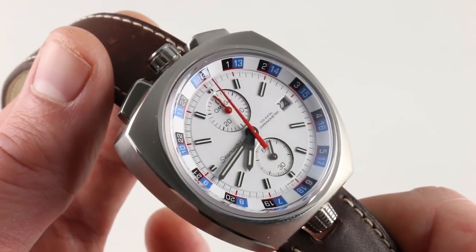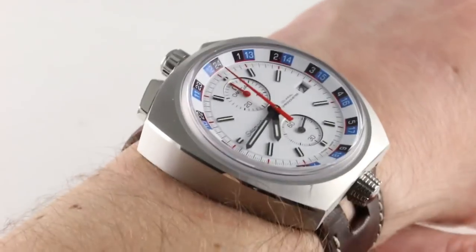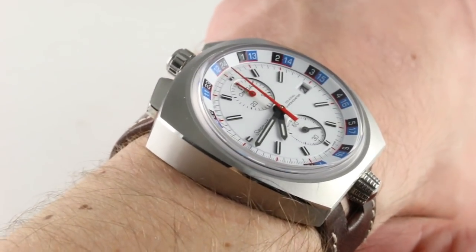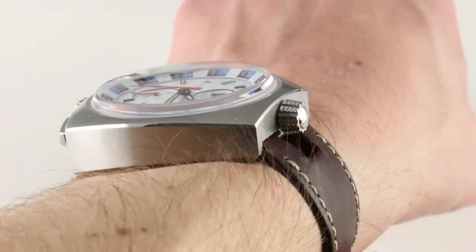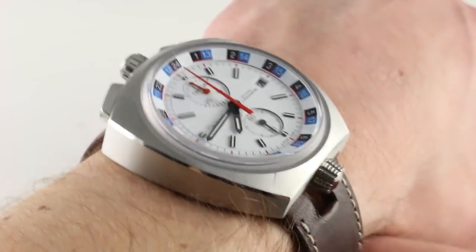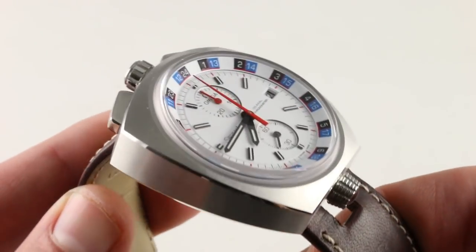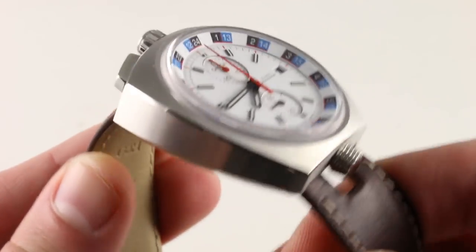The watch is 43.3 millimeters from case flank to case flank, because it doesn't have lugs. Let me show you this watch on my 16 centimeter circumference wrist. It's so far inboard of both sides of my wrist that I believe you could wear this watch securely on a wrist as small as 13 to 13 and a half centimeters in circumference. Would it look big and blocky? Yes, but at under 44 millimeters lug to lug, it will fit almost any forearm. The case back has a distinct curvature, so it settles down to the wrist and almost aggresses against the wrist surface, planting itself even without being buckled down tightly. Ergonomically, it's shockingly good.